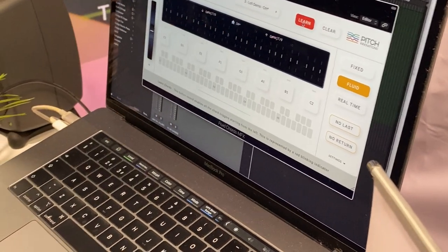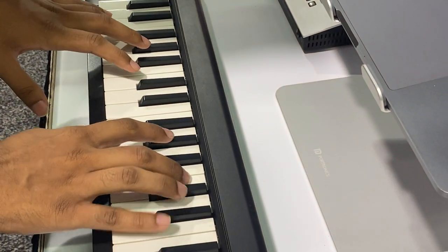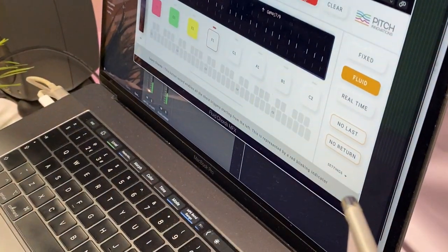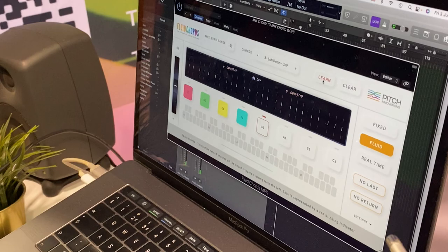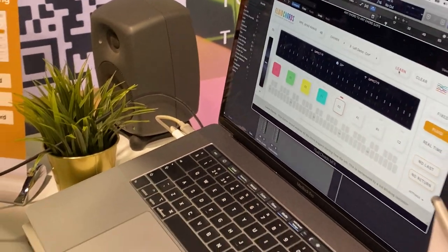All I'm going to do is hit the learn mode and with my MIDI controller I'm going to play some chords. So I've done four chords. I'm going to come out of the learn mode and now these are automatically mapped to the C1, C2 octave on my controller.